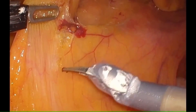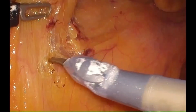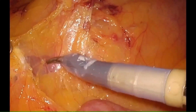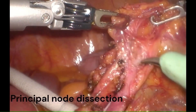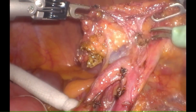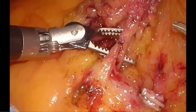We continue our dissection in the same plane, proceeding proximally to identify the lower border of the duodenum. After identifying the lower border of the duodenum, we do the principal lymph node dissection. The IMA can be ligated and divided at the origin or after the left colic, but principal lymph node dissection is important.